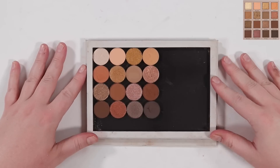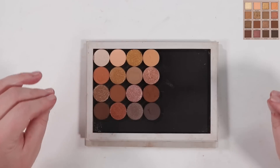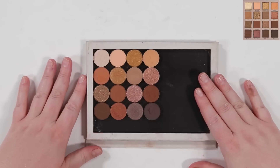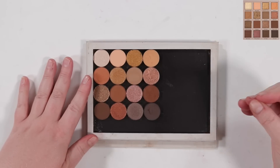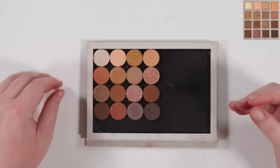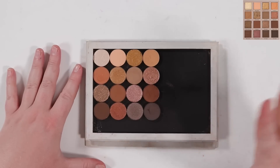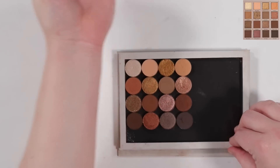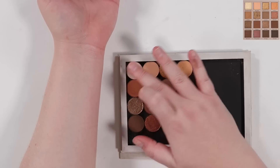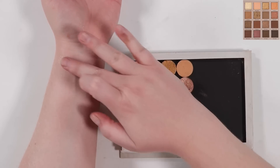That was definitely harder than I thought it was going to be. I made a sub that was a different finish because I didn't realize until I was making this how many mattes are in here — so many matte browns. I did my best to suss out the differences between them and get as close as possible, but there were a few shades that felt actually unique. Let's get to swatching first.